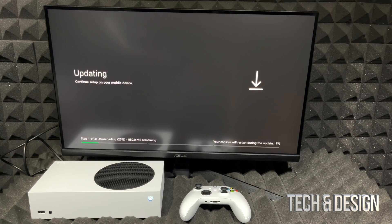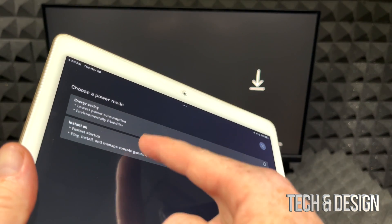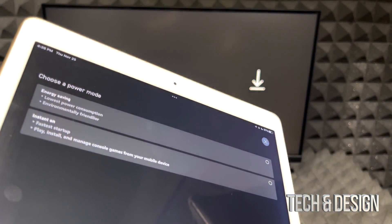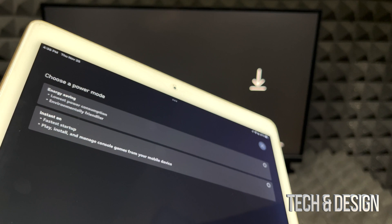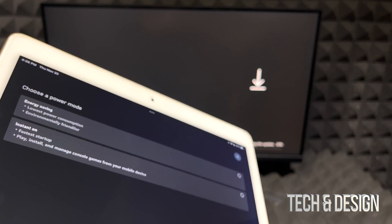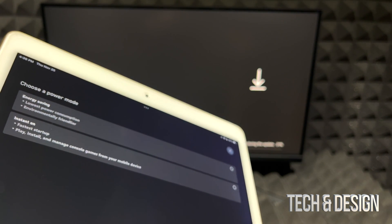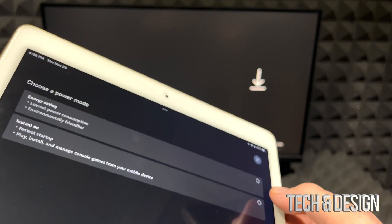You'll see two power mode options: Energy Saving and Instant On. Instant On keeps your Xbox running in the background at all times. Energy Saving actually turns your Xbox fully off, so startup takes a little longer — like the difference between turning on a computer versus waking it from sleep. I'm going to choose Energy Saving.